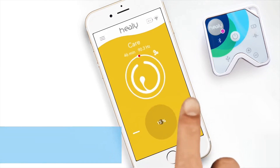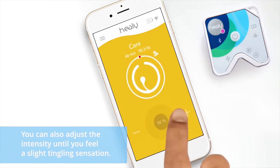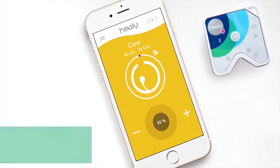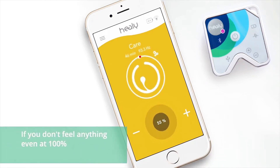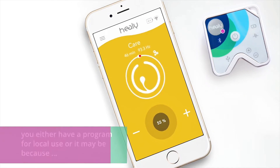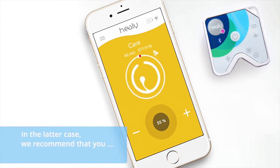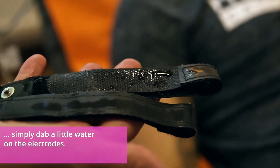You can also adjust the intensity until you feel a slight tingling sensation. If you don't feel anything even at 100%, you either have a program for local use, or it may be because you have particularly dry skin. In the latter case, we recommend that you simply dab a little water on the electrodes.